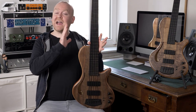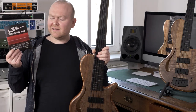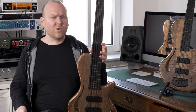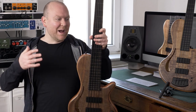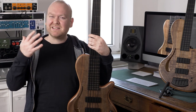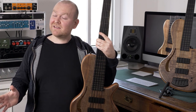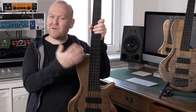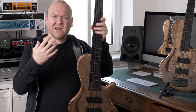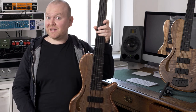Another major detail in the sound design here are the strings. These are black nylons by LaBella — a black nylon material wrapped around a steel core, which is necessary to conduct a signal with the pickups. They sound so incredible. I have them on a bunch of basses; I even put them on a fretted bass just to try it out and even that sounds great. They feel like flats but have this amazing low, heavy, mellow tone. Let's hear both pickups combined.